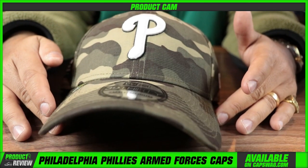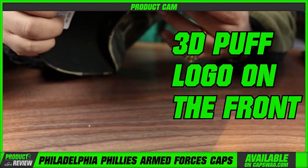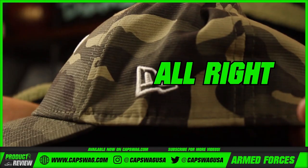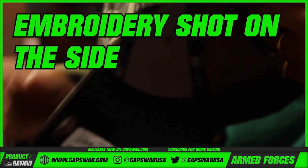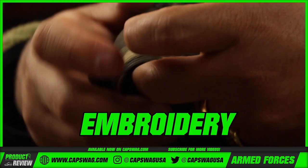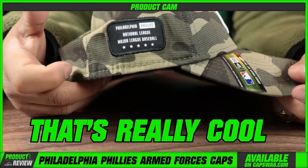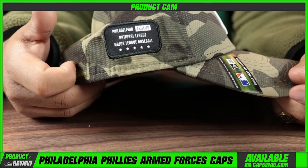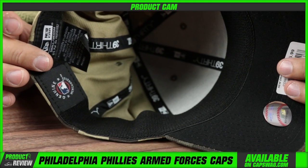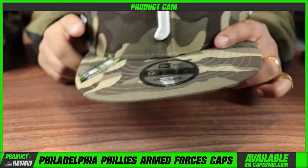A very muted camo. 3D puff logo on the front. We'll do this quickly so we can get you in and out of here. Embroidery shot on the side, that Phillies logo. Phillies embroidery on the back. A National League woven label on the side — that's really cool, it has that military vibe.